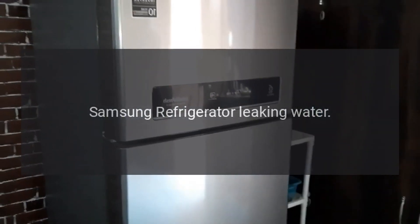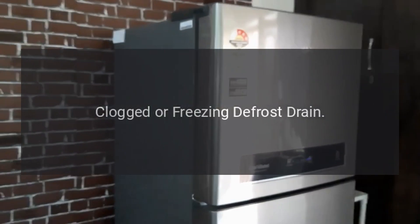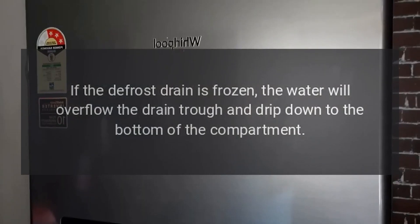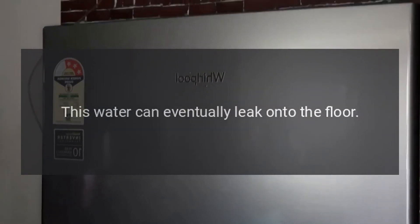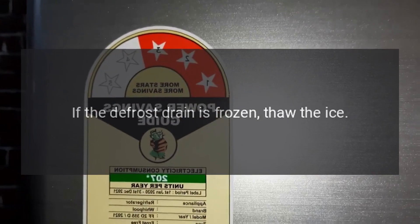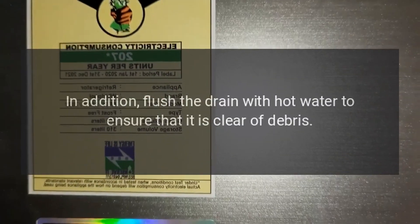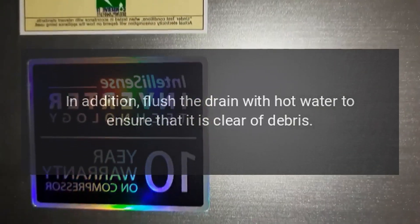Samsung refrigerator leaking water. If the defrost drain is frozen, the water will overflow the drain trough and drip down to the bottom of the compartment, and can eventually leak onto the floor. Check the defrost drain to determine if it is clogged or frozen. If frozen, thaw the ice. In addition, flush the drain with hot water to ensure that it is clear of debris.